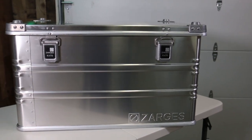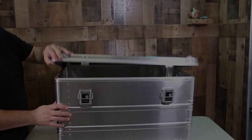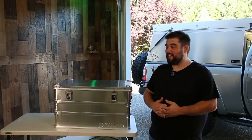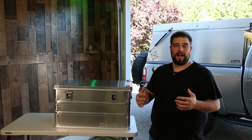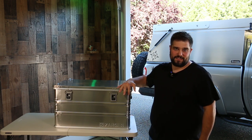I have been eyeballing Zargis cases for well over five years and that's why I'm so excited to finally have made the investment and purchased one for myself. And I do mean investment. Nowadays I have more of a buy once, cry once philosophy with my gear, and that's one of the reasons why I ended up purchasing the Zargis case.